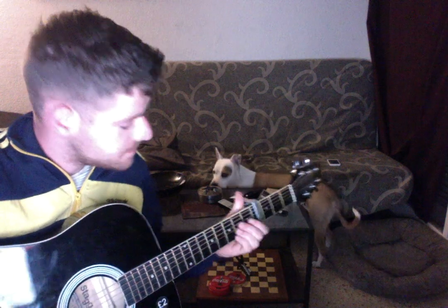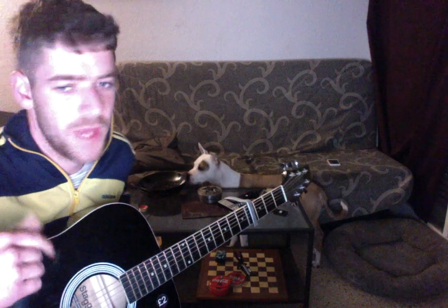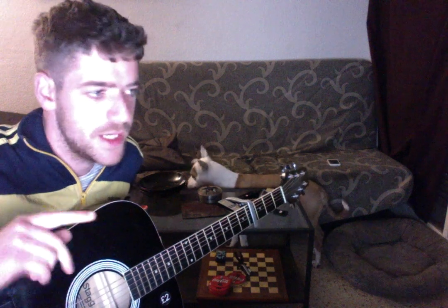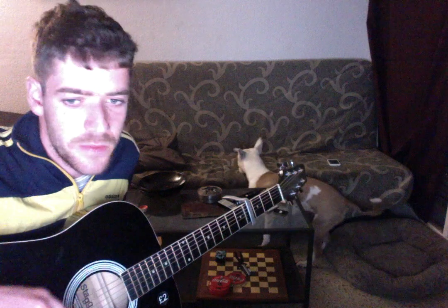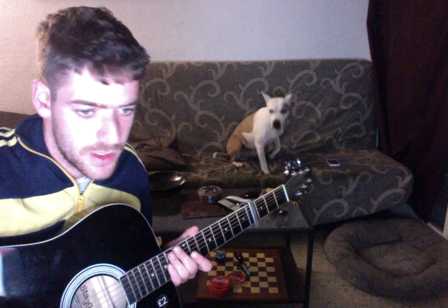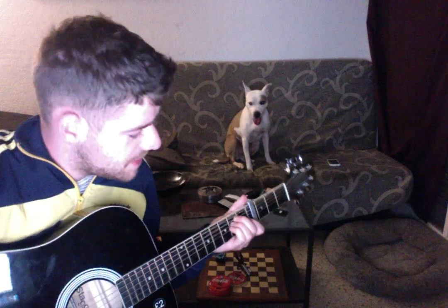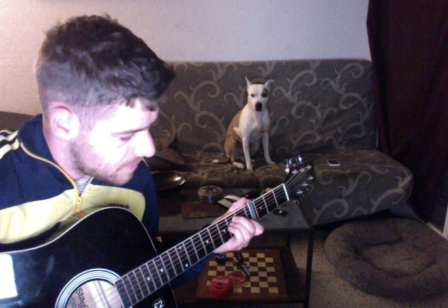Then it begins again with the same rhythm. By the way, this is a version from the acoustic video you can see on YouTube. There are some videos of Mac playing this song in acoustic version, and these are the chords I think he does.